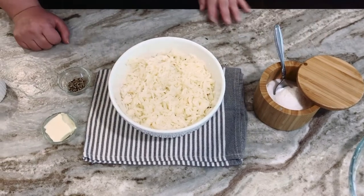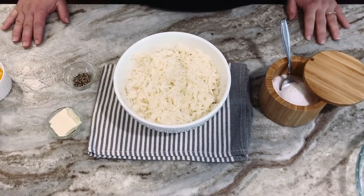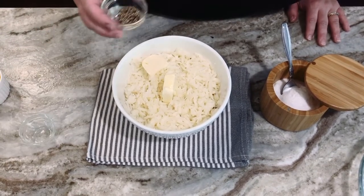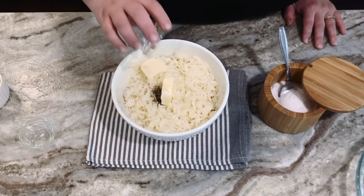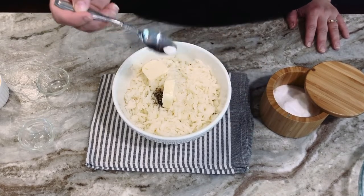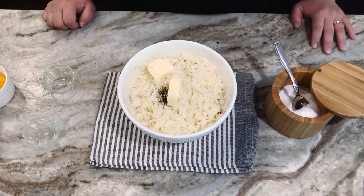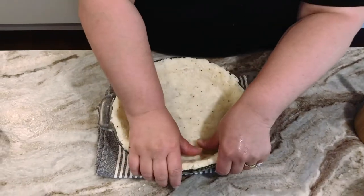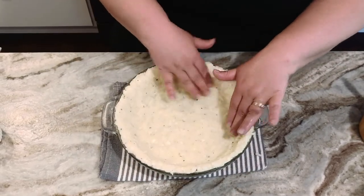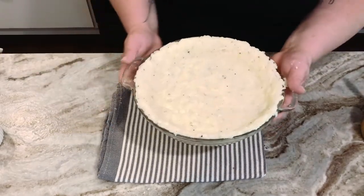While the bacon, onions, and garlic are sautéing on the stove behind me, we're going to make the hash brown crust. You want two tablespoons of butter, about a half a teaspoon of black pepper, and then we're going to add in a half a teaspoon of salt. Then we're going to mix this up real good, then we're going to press it into our pie pan. You want to make sure that your crust is all evenly spread out so it bakes evenly. Now we're going to bake this at 425 for 30 minutes.